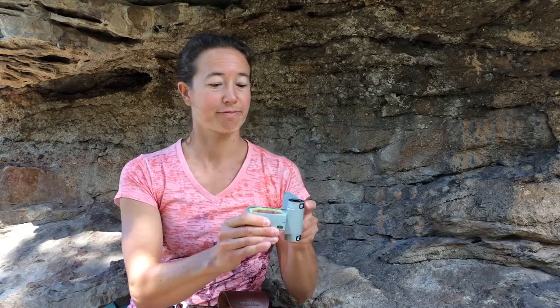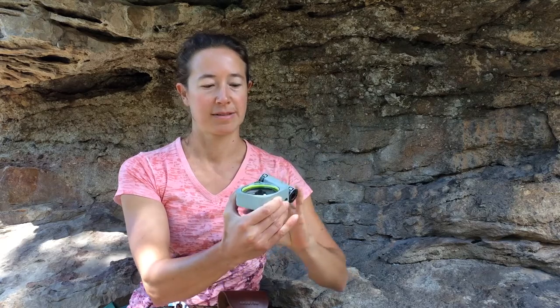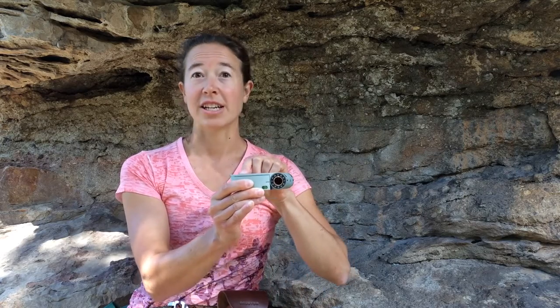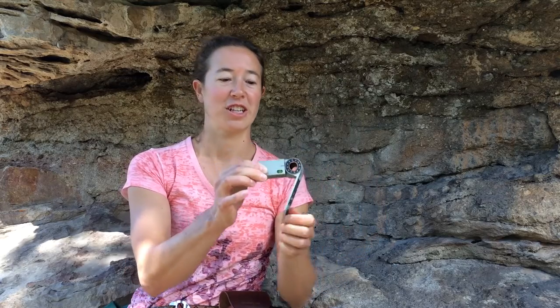So, to review: here's the major axis, here's the minor axis, standard lid configuration, and alternate lid configuration.